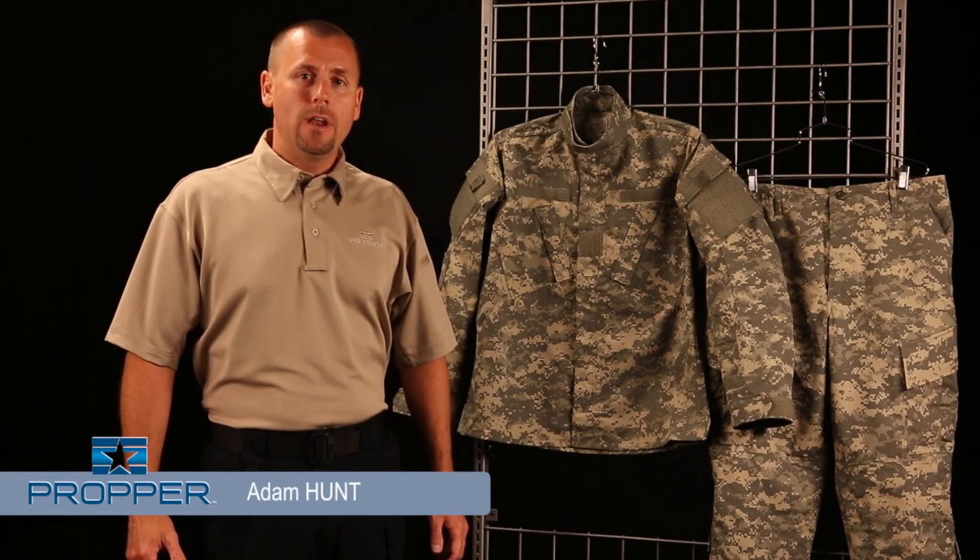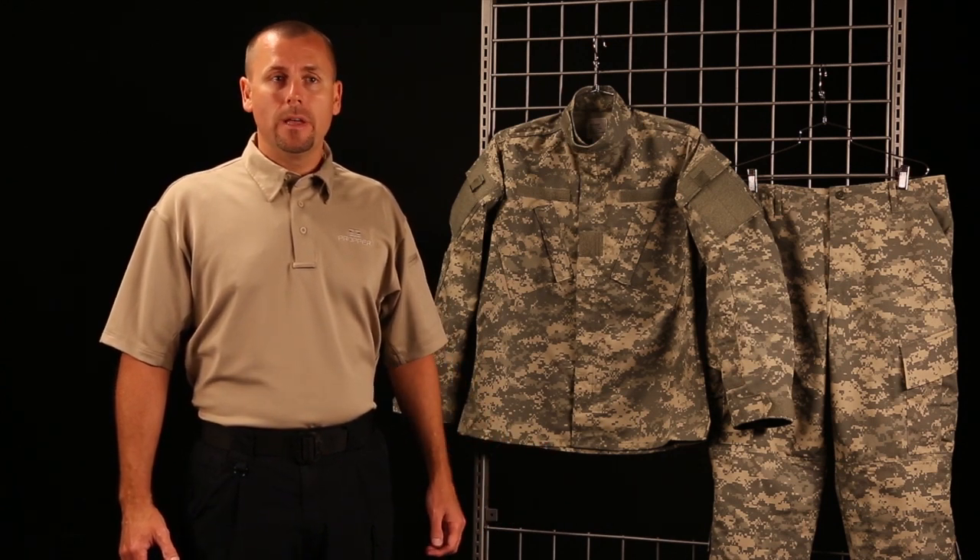Hi, my name is Adam Hunt with Proper International, here today to talk to you about our Proper Branded ACU Army Combat Uniform.